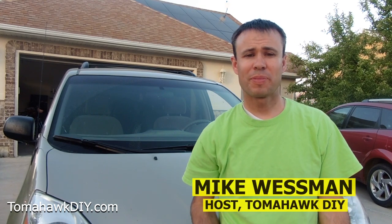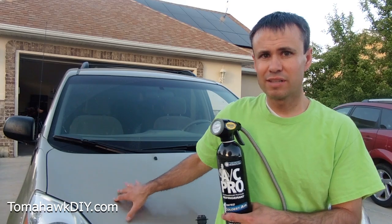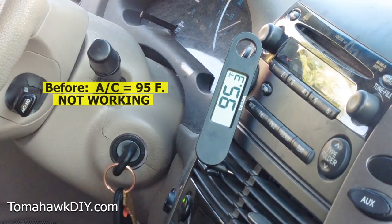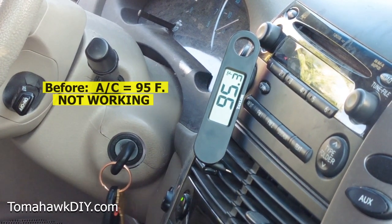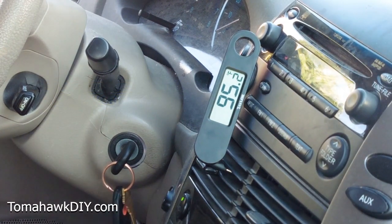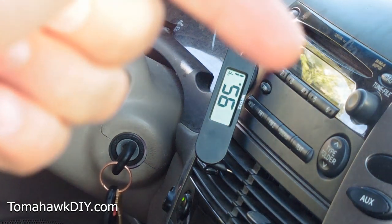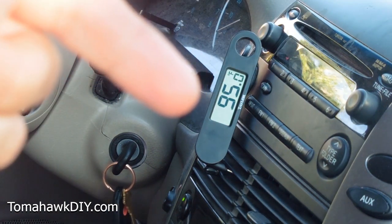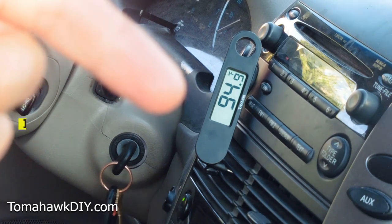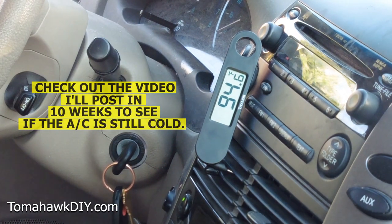Welcome to Tomahawk DIY everyone, I'm Mike. I just finished recharging the air conditioning system on my 2008 Toyota Sienna with AC Pro. It was pretty easy — about eight steps — and under 50 bucks for this can. That's a whole lot better than the thousand dollars they told me it would cost to replace my compressor. Be sure to watch my follow-up video showing performance ten weeks later.